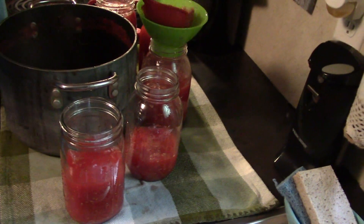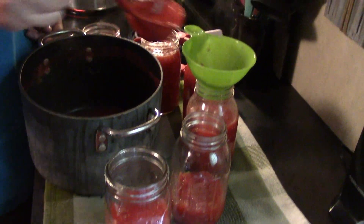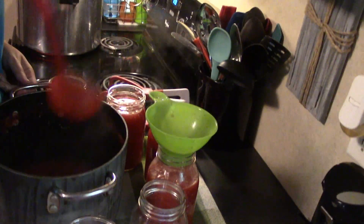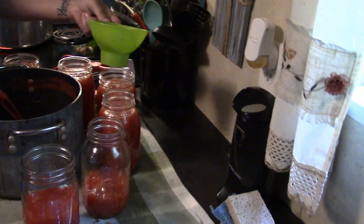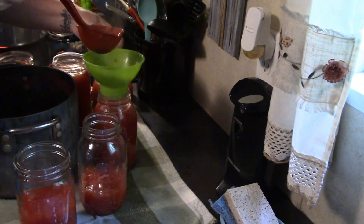Welcome to Mayhem Country Living. We are doing tomatoes, getting another set of jars ready to go into the water bath canner, because we're doing the tomatoes and they are high acid, so we can do them that way. We're just kind of doing a whole bunch of stuff today, because it's one of those days where we try to catch up with everything.